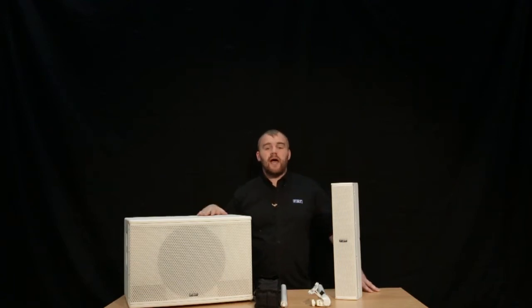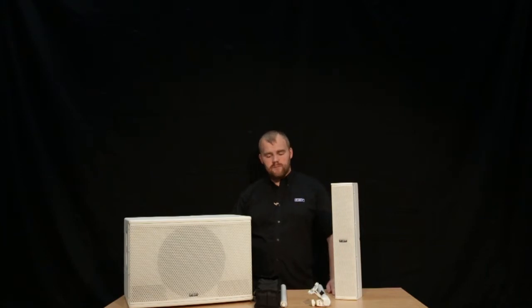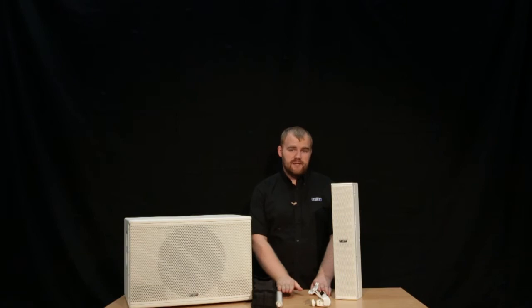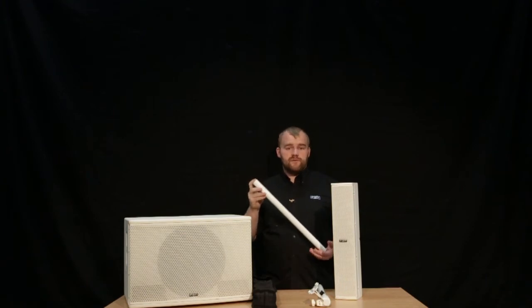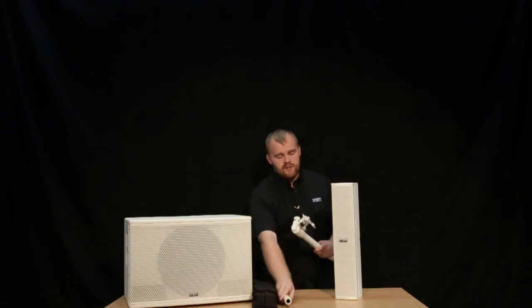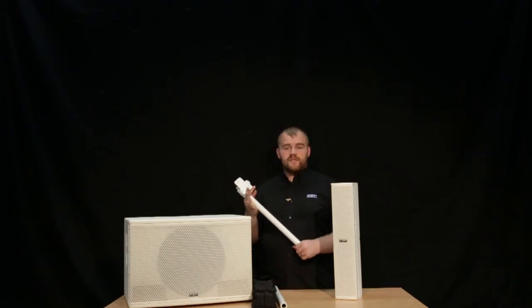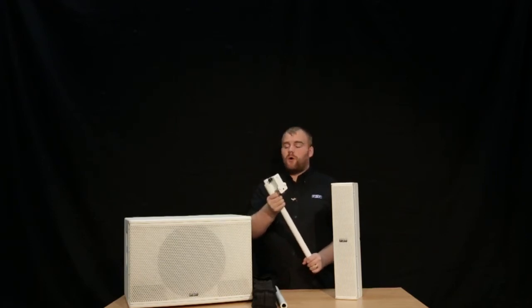Let's take a look at the system and how it sets up. In the back of the system we have a little storage compartment which houses a bag containing your cables and also your pole kit. The pole kit contains a link rod — if you're using this on the normal floor at the same level as your audience, you'd use this first and then screw the telescopic pole on top. If you were using this on a stage at the same height we are now, you'd use the telescopic pole on its own.